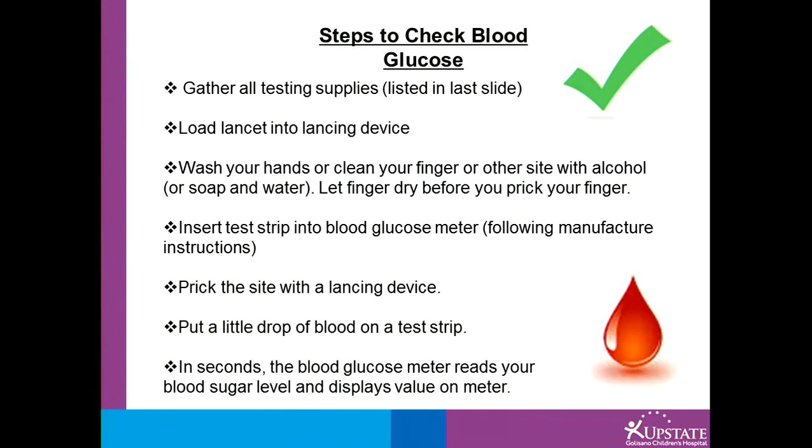Steps to check your blood glucose: first, gather all of your supplies. Then load your lancet device with the lancet. Washing your hands is very important, either by using an alcohol swab or using soap and water, and making sure your fingers are dry before you prick.